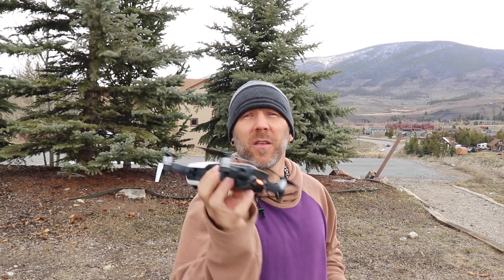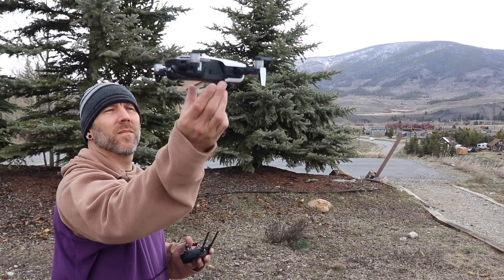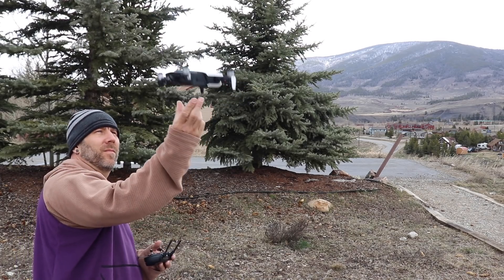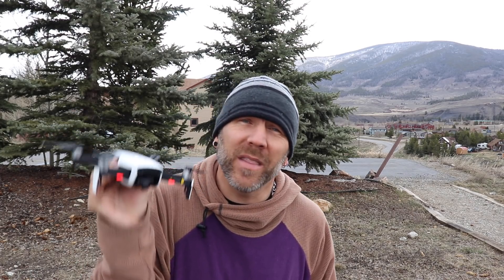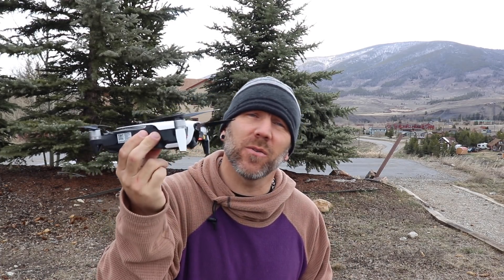With the sensors on, you do have to sort of grab it quick, otherwise it will just sort of go up on its own to try to avoid your hand. You gotta be quick or it wants to go up on its own. I do not recommend this as the best way to hand catch your Mavic Air or Pro, especially if you have your sensors on.